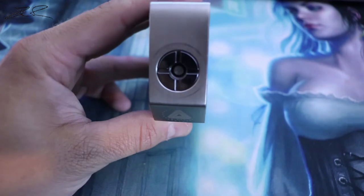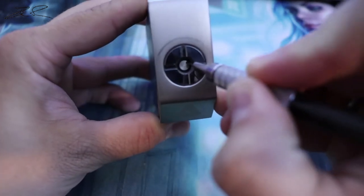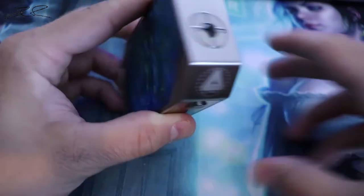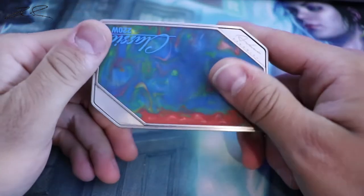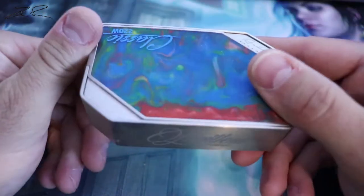The mirrored screen is nice whenever it's on, but it's a fingerprint magnet for sure. There is your stainless steel 510 connection — springy, though not as much as a newer mod. This is kind of an older mod now, but still beautiful; I thought it was worth putting out there.